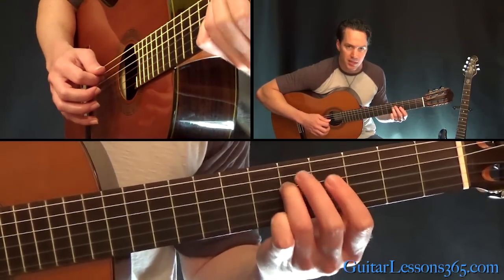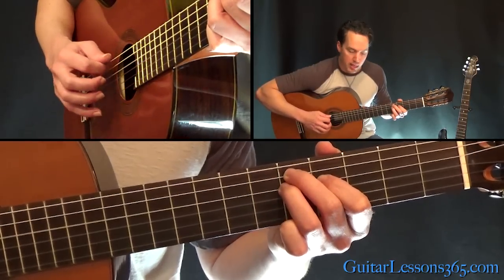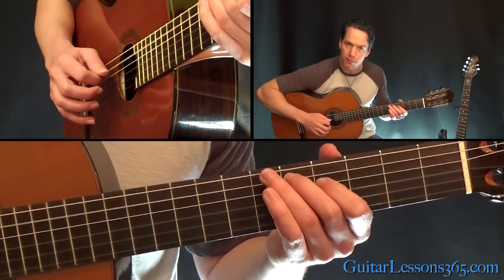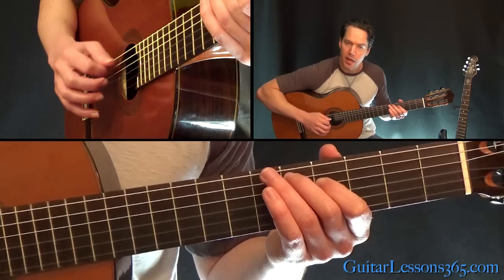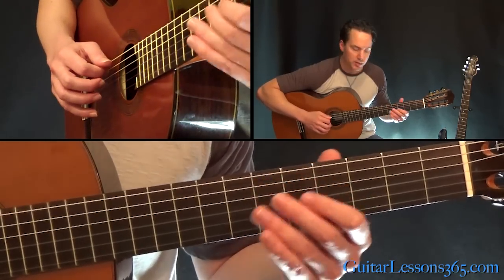When he plays that five he puts a little bit of vibrato on it. But immediately while you're holding that note, go back down and pick the five. This whole song we have just a lot of down-up-down-up going on, so keep that in mind. You're keeping a low bass note going at all times.